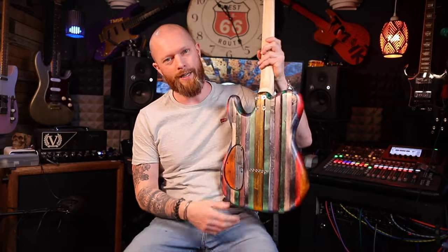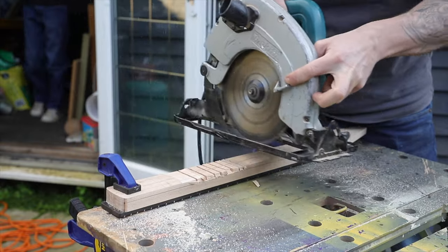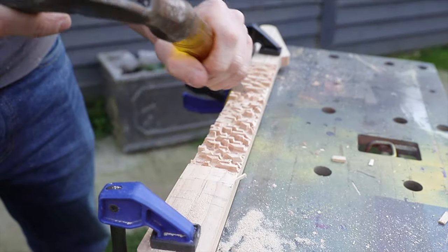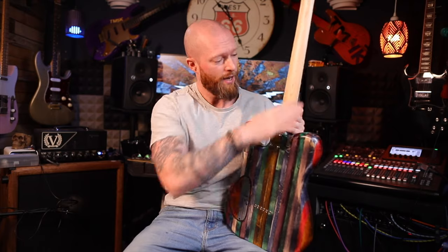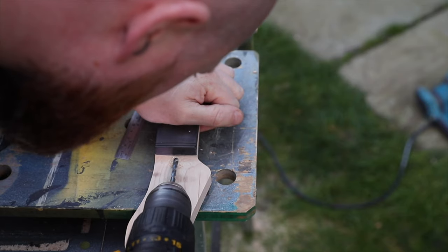When it came to thicknessing the back of the neck I started with a Shinto rasp and it felt like it was taking forever, so I found another way to delicately remove material while also saving lots of time. A circular saw followed by chisels and then a Shinto rasp actually worked perfectly — I'll 100% do that again.